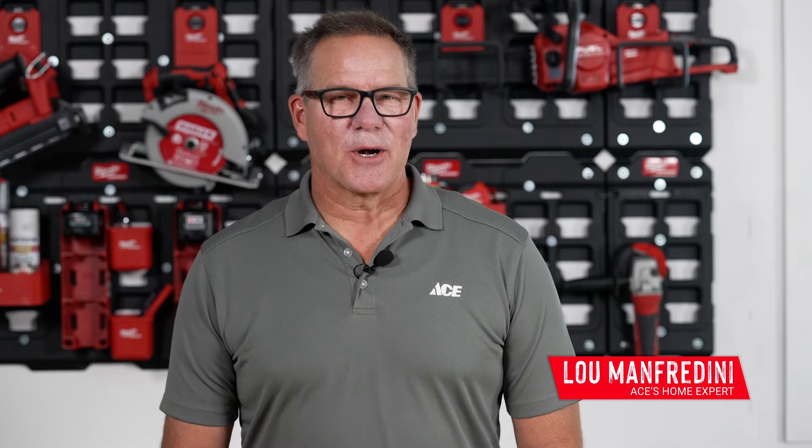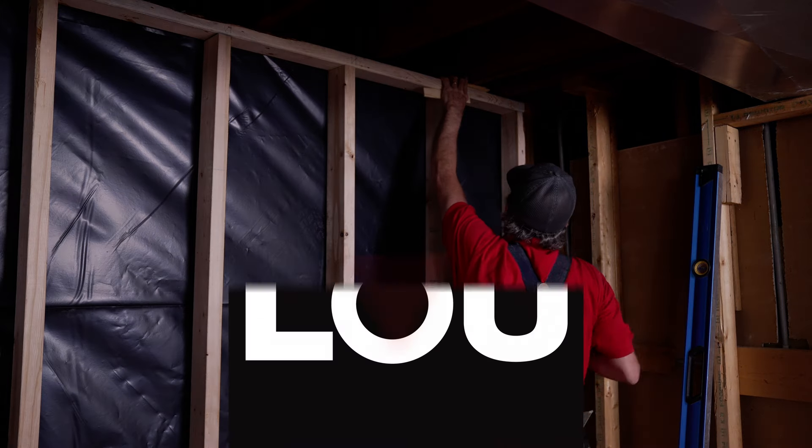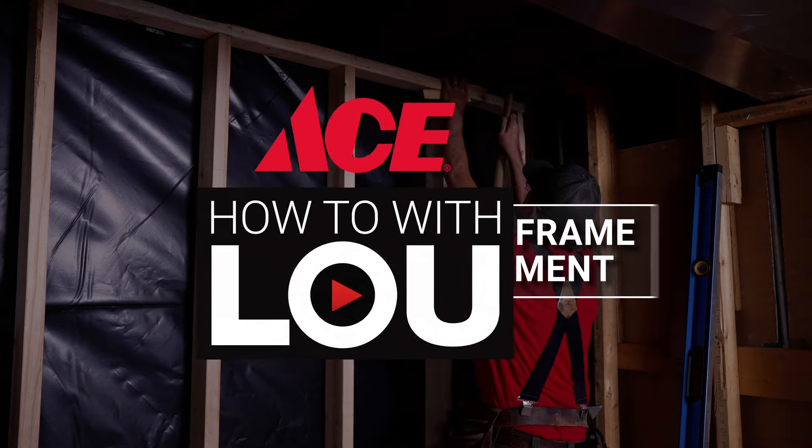Hi, I'm Lou Manfredini, ACES Home Expert, and in this video, I'm going to show you the basics of framing a basement.